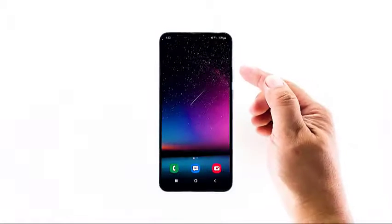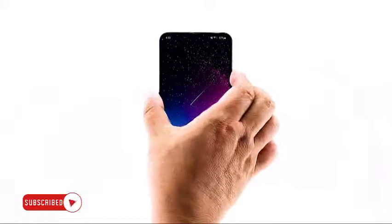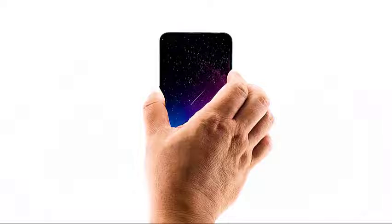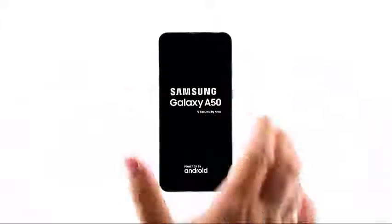To begin, press and hold the volume down button and the power key for a few seconds. Once the screen turns off, release the volume down button and immediately hold the volume up button. While still holding down the power key, when the Galaxy A50 logo shows, release both keys.